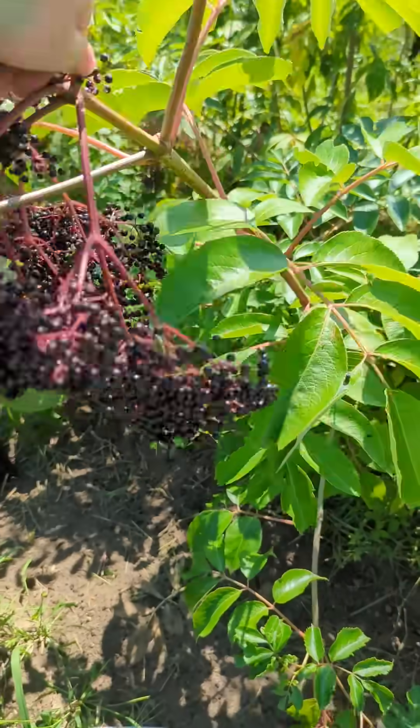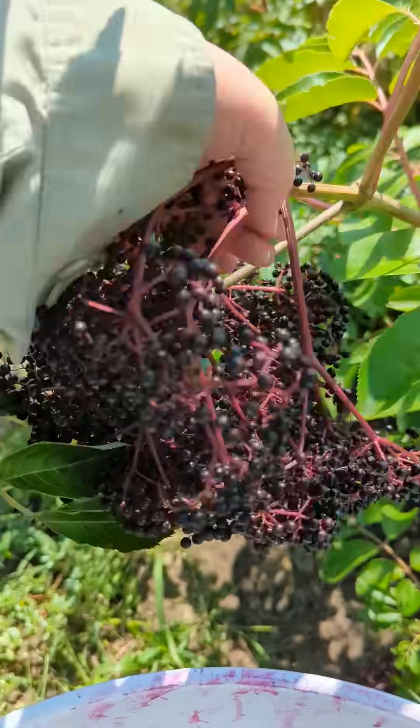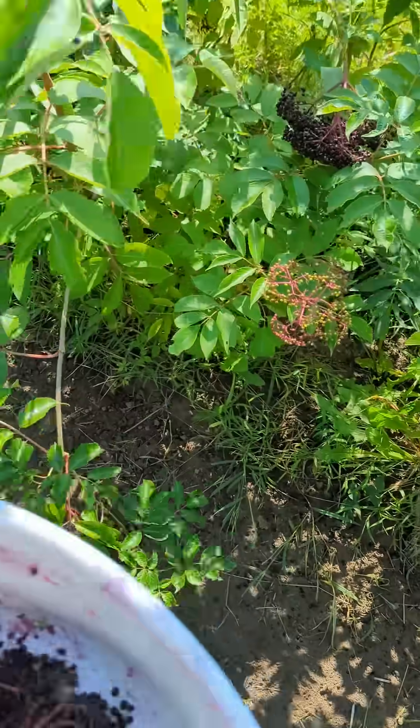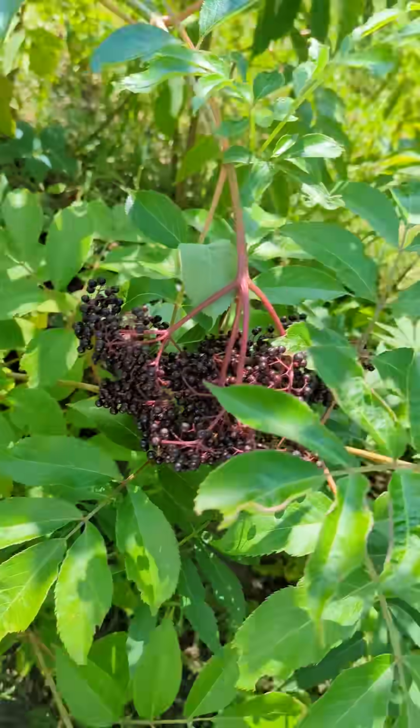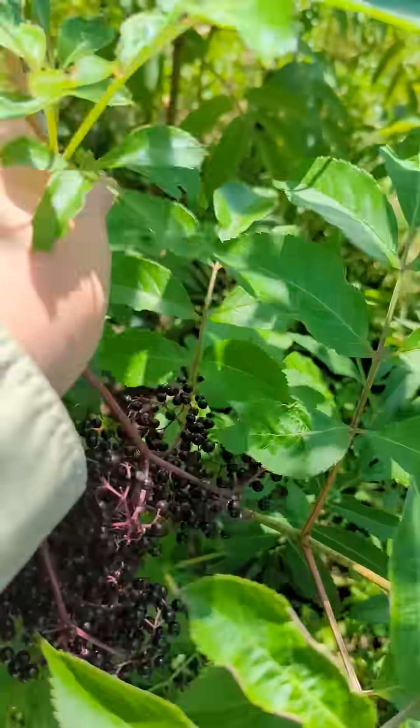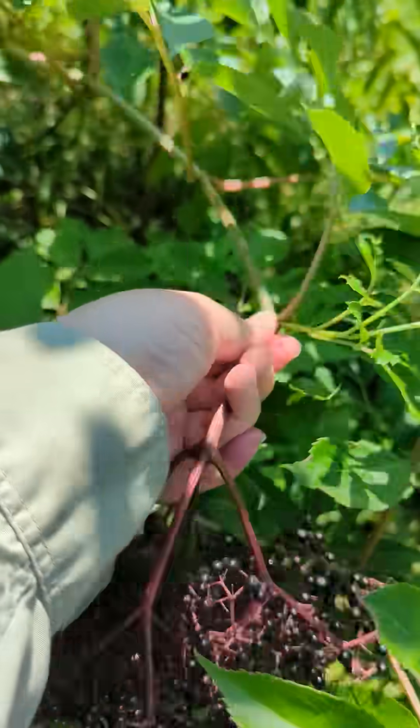Today I'm picking elderberries off bushes and collecting them in my little bucket. For the most part I'm just using my hands to pinch off where the main stem with the berry cymes on it intersects with the first leaves, and they come off real easy.